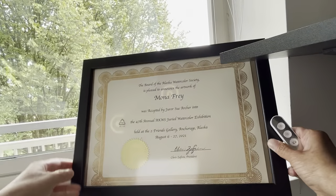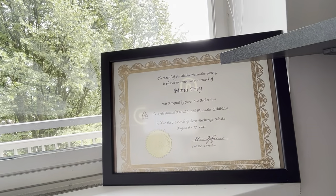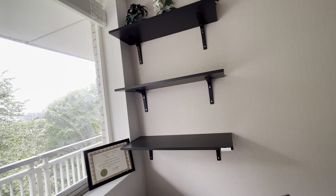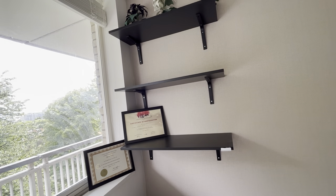One of my paintings was accepted by the Alaska Watercolor Society in 2021, and this certificate is a reminder of that. That's another certificate I received from the International Watercolor Society.